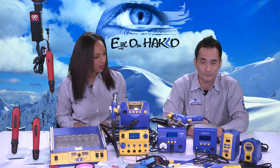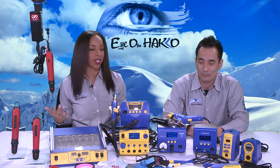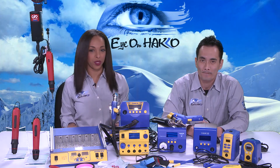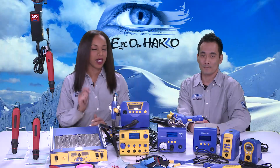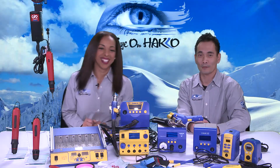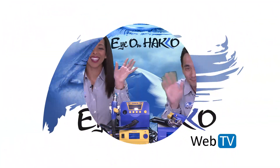We covered a lot today. Just want to reiterate that this is a general overview. For more information, make sure you're logging on to our website, HakkoUSA.com. Until next time — keep your eye on Hako! Thanks for watching.